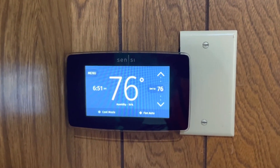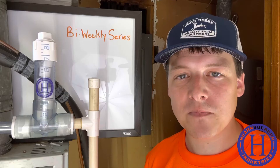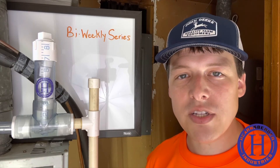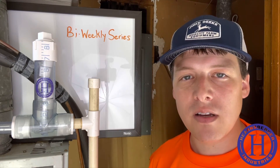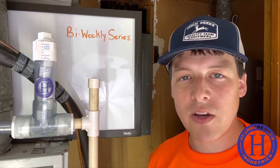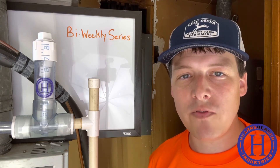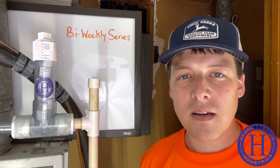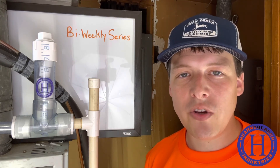We have a Sensi smart thermostat by Emerson which will give us unit run time. All this data will be entered into a spreadsheet and graphed. Along with the bi-weekly video update, we will also be creating a blog post where you'll be able to view the data. All of this is to gather consistent and accurate results for you and us alike.